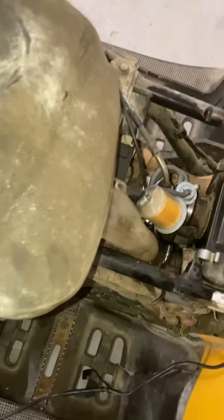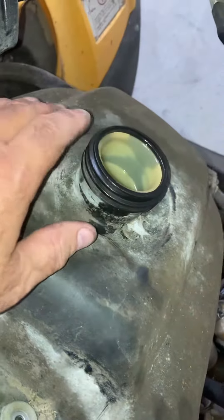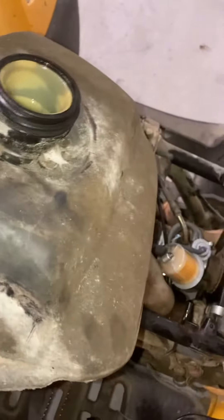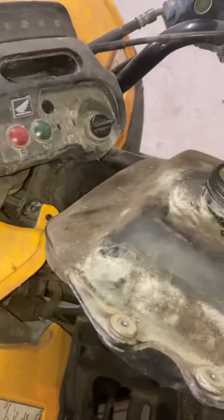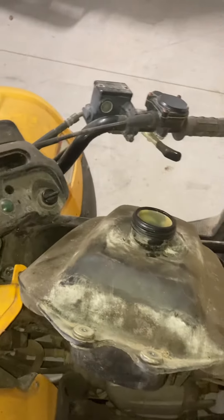I'm just cleaning out my old gas out of the tank and going to make sure it's fresh, get it fired up and running real good. Then of course I'll put the plastic pieces back on. Not a bad deal for $200 bucks.